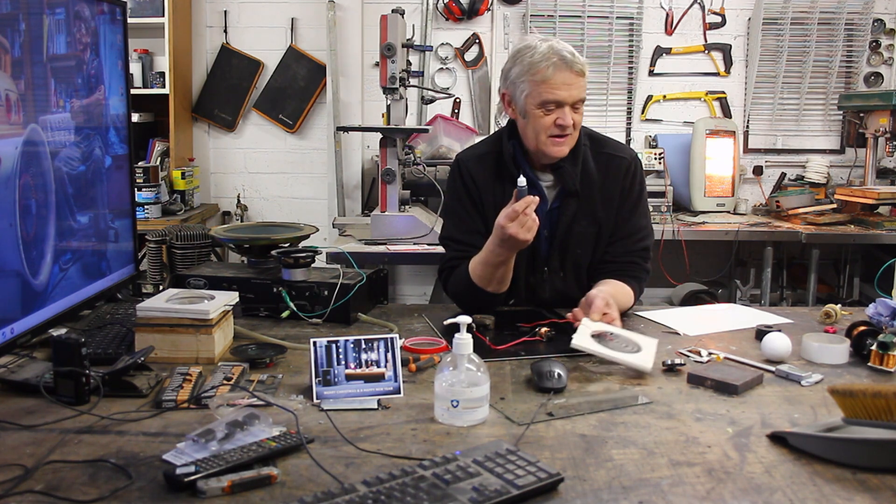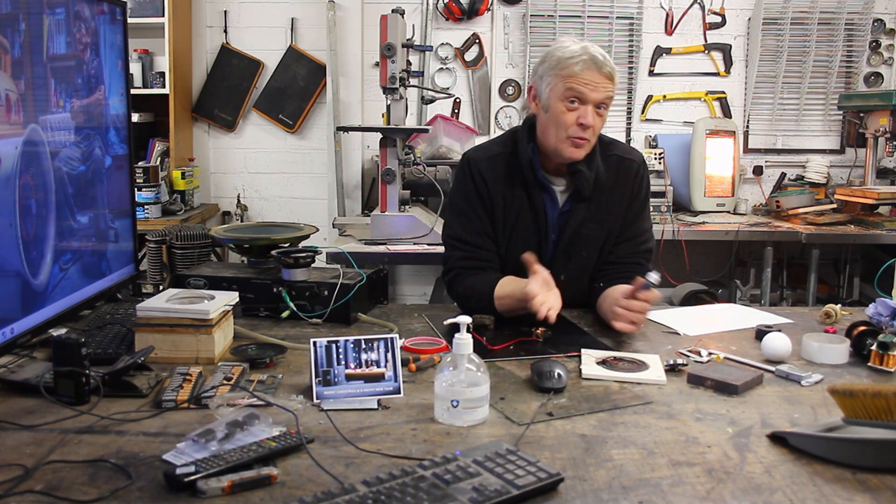That was really awesome! So with some of our ink and some cellophane, you can actually draw or paint a speaker. Isn't that cool? I hope you enjoyed the video. I hope it opens up ideas for you. Thank you very much for watching and please remember to like and subscribe.